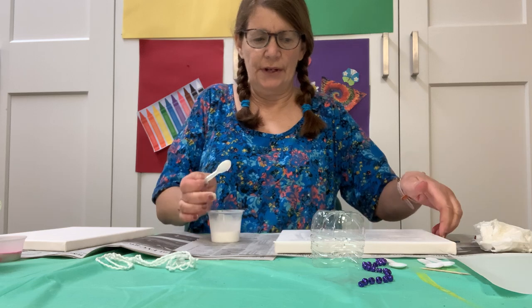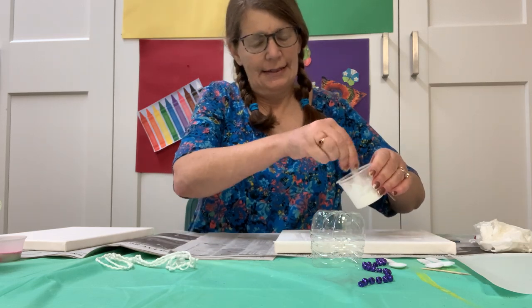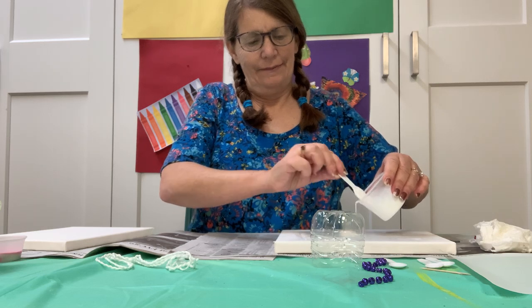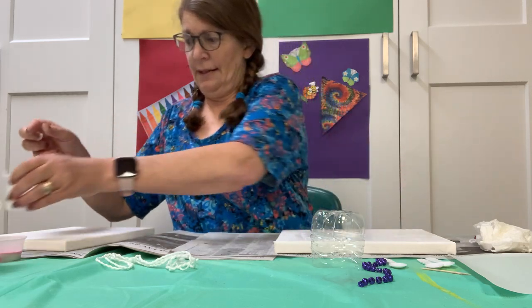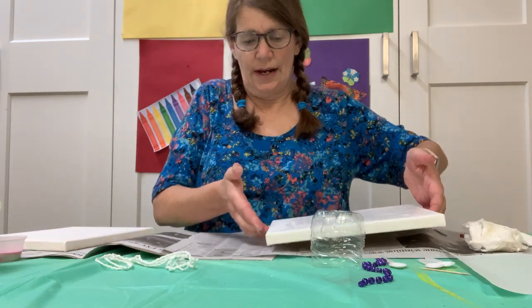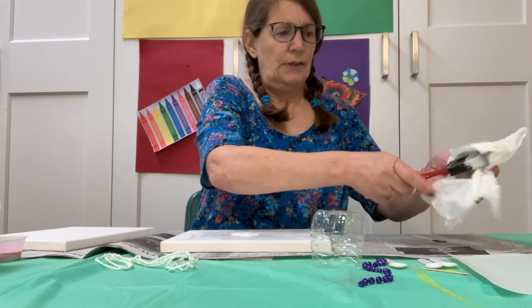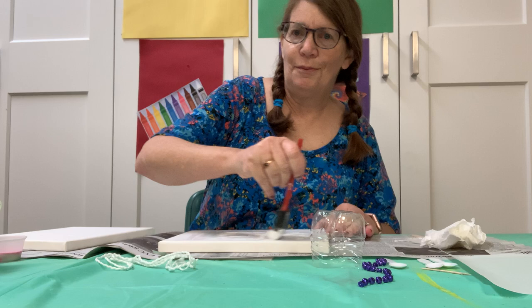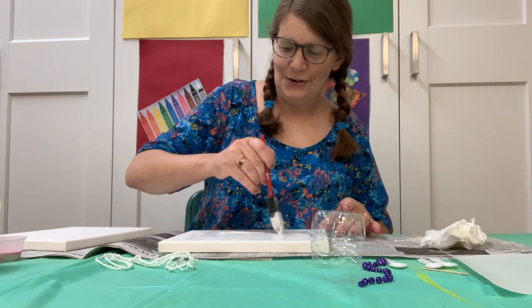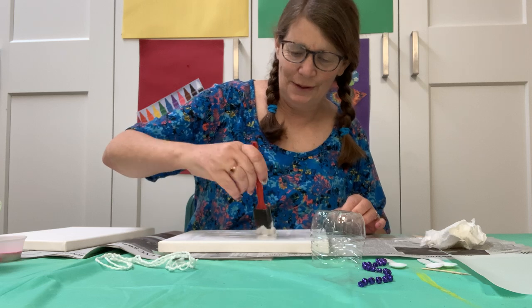So what you're going to do is you're going to put it on your canvas and spread it out. Now the beauty of this is we don't have to let this dry — in fact we don't want it to dry, we want this to stay wet. I'm just going to use this brush here, but you can use whatever paint brush you have at home, or you can even use a plastic spoon to put the paint on.